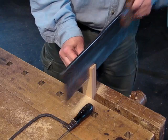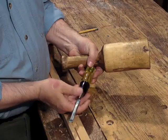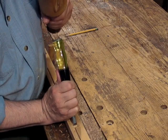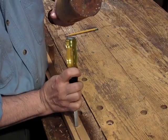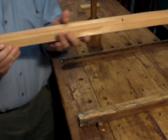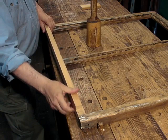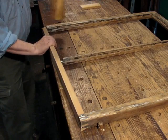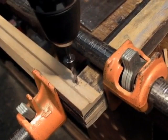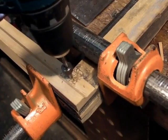Here I'm using a back saw and a sharp chisel and a mallet to chop out the mortises. The result is a new joint. And then assembling that new rail into the old sash, and holding that joint together with wooden pegs.